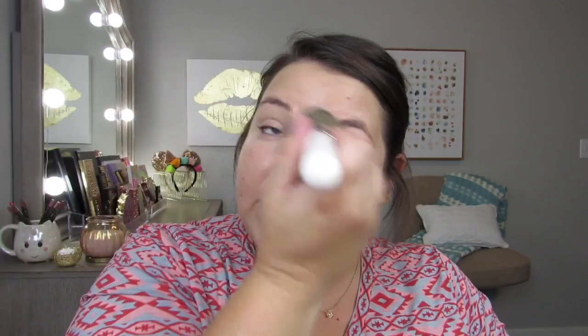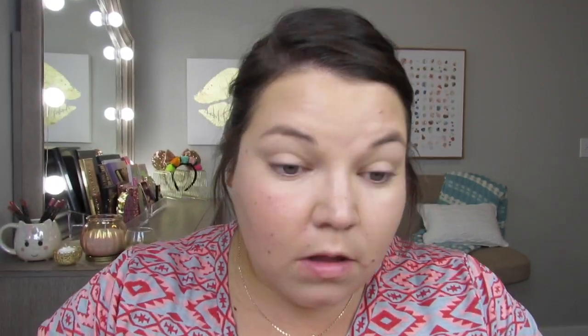I've worn it twice so far. The first day I wore it I really liked how it laid on the skin. Then a couple days later I did exactly the same thing — at least I think I did — but I absolutely hated the way it looked on my skin. I don't know if I used a different brush or what. Even right now I don't really love the way it's sitting, so let me go back in with more of the light shade.